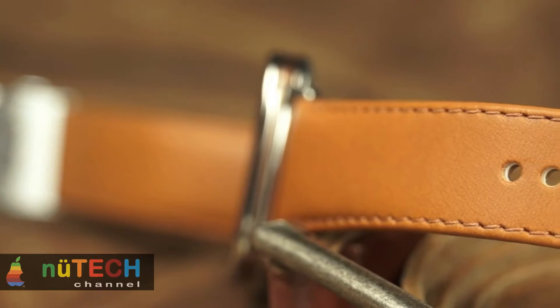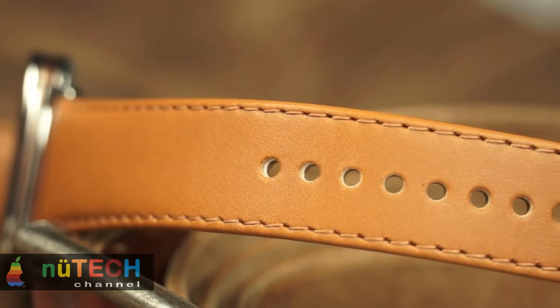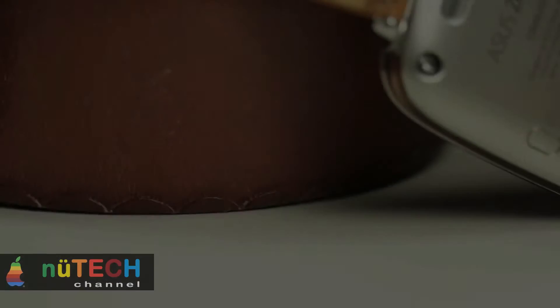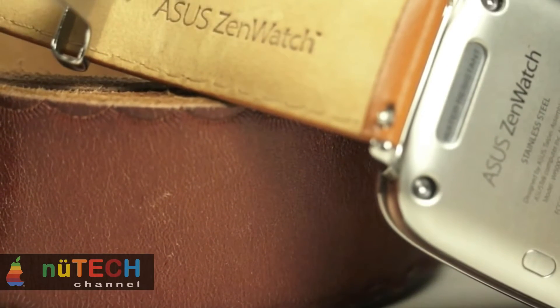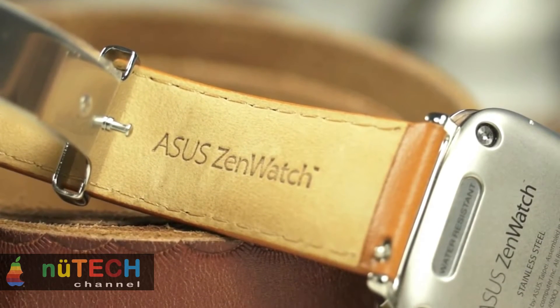We got a chance to spend some time with the watch and here are our first impressions. We have to say that the ZenWatch falls in the league of handsome Android Wear smartwatches such as the Moto 360. The watch looks classy with its brown stitched leather strap, 2.5D curved glass display, and quick release clasp. Although it has a square watch face, the brushed chrome finish surrounding the bezel and the rounded corners all give it a very premium look.